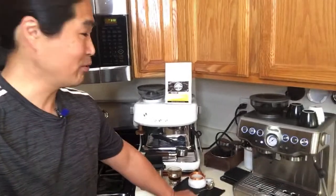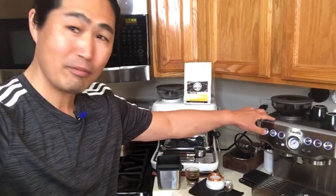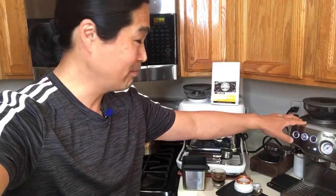I got my Brista Express about three years ago on sale, and I was also able to use a Bed Bath and Beyond coupon — 20% off — so I think I spent about $475 for it. I thought that was pretty crazy value.